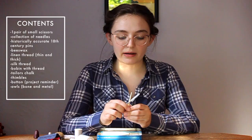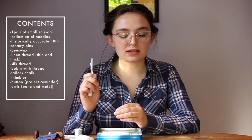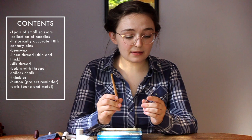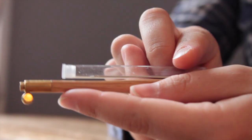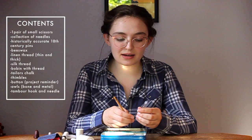Last but not least, I have a tambour hook and needle. I don't really do tambour embroidery — I took a class on it last summer and thought I was going to get into tambour, and I have the needle in my box, but I haven't been very productive when trying to tambour. This is more in here to keep me accountable and remind me that I should probably get back to my tambour project.